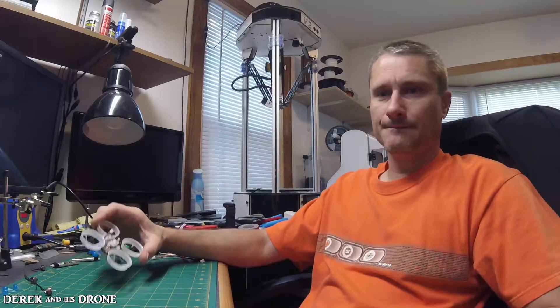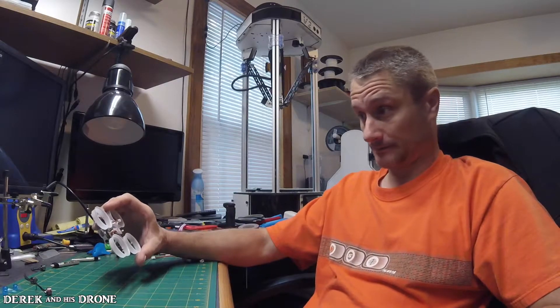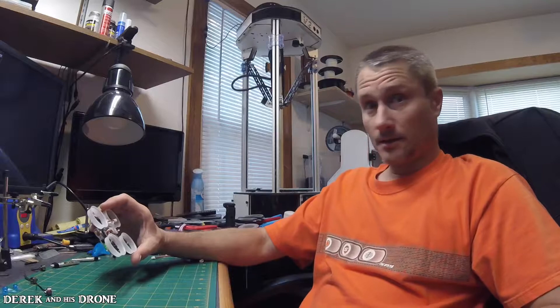Well, here it is — the tiny whoop that just doesn't want to fly. One of the motors I got is bad, so that's it, once again we're done for the day. I'm getting really frustrated with this thing. This should not be ongoing the way it is — it's just been one problem after the next.